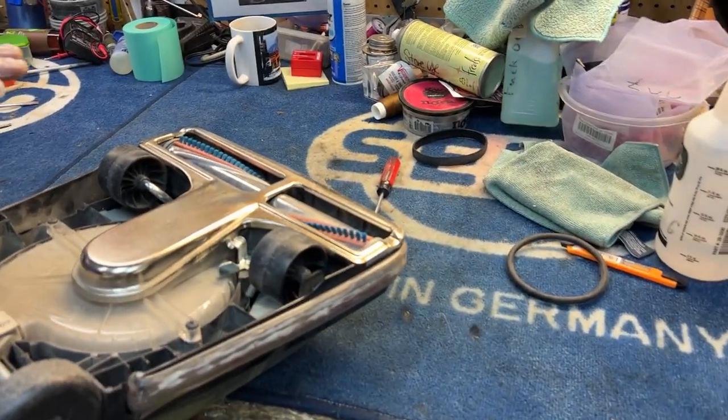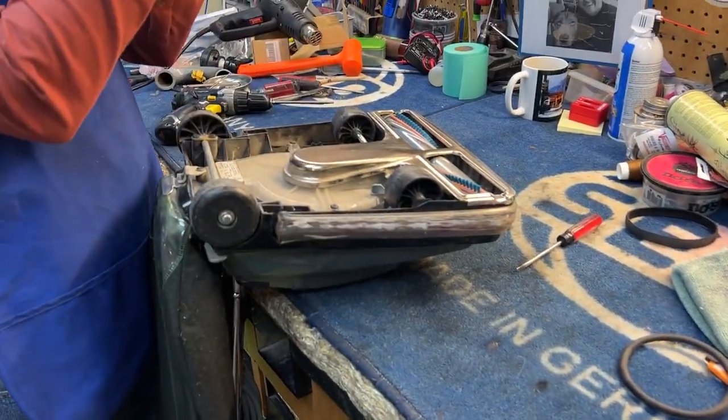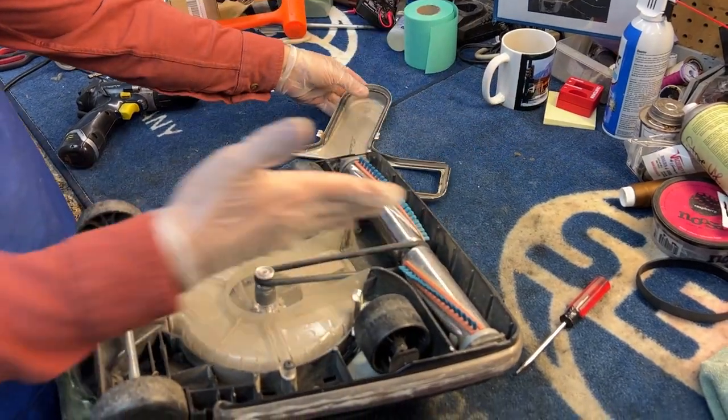The easiest way to change the belt is if you have a bench at waist height, you can put the machine up there facing up. Typically you've got two clips on either side here. You can unhook them and then your base plate will come off, exposing the belt.